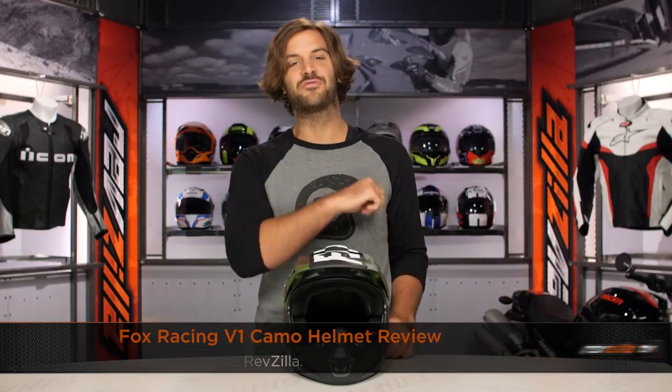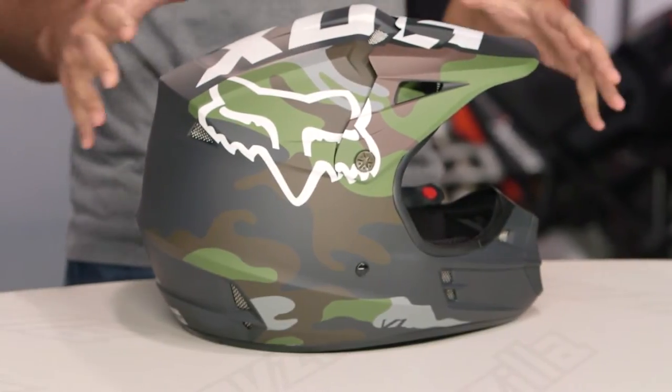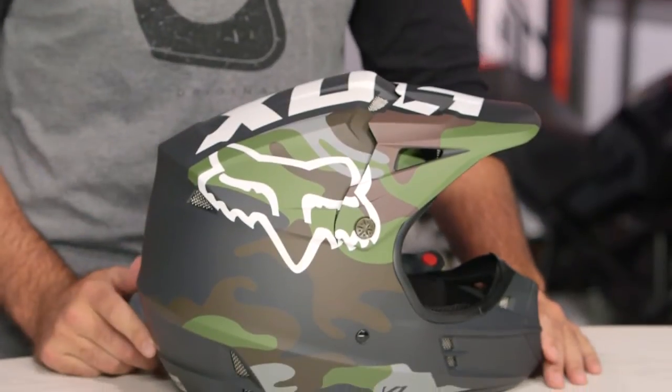Spurgeon here with RevZilla TV to talk today about the Fox Racing V1 Camo Graphic, available at RevZilla.com. You're probably having a hard time seeing this helmet at home because the camouflage just helps it to blend in. What you're going to see here on the table is the V1 — if you look closely you can kind of make it out on the background. The V1 is the entry-level dirt helmet from Fox Racing.